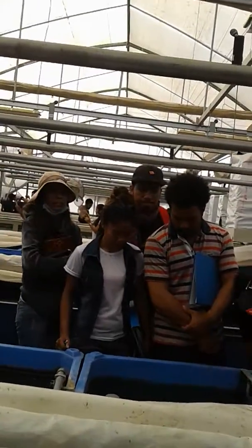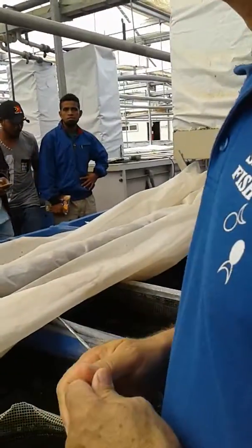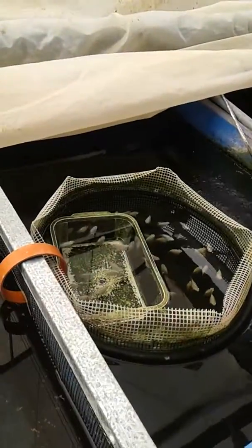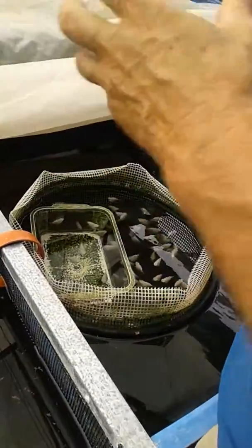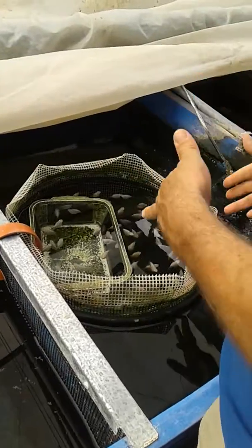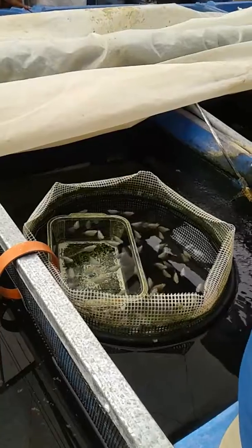I've been asked about genetics — how we can get different colors. So in general, this fish, in its region, in nature, has different colors. When I bought the fish, I started with already some colors.